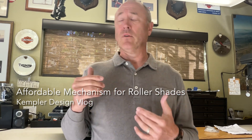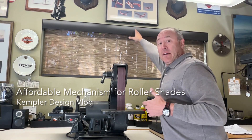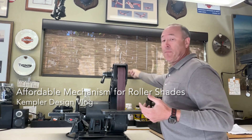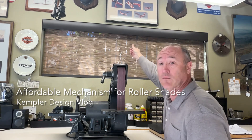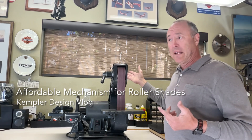Now this window — as you can see, I'm about six foot two and even for me to reach the top is not easy. A cordless version where you just grab it and move it up and down would have been a real challenge because that client is about this tall and couldn't reach it at all. So cordless was one option that was eliminated.